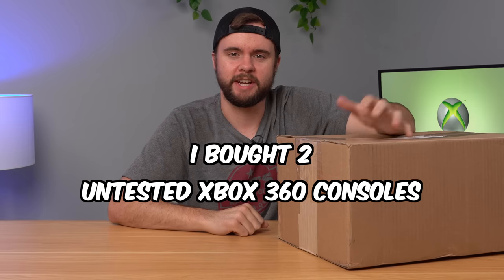I bought two untested Xbox 360 consoles from Goodwill, and in this video we're going to take an in-depth look at both of them, open them up, test them out, hopefully we get a Blades or NXT dashboard console, and if they have any issues, we're going to fix them up.